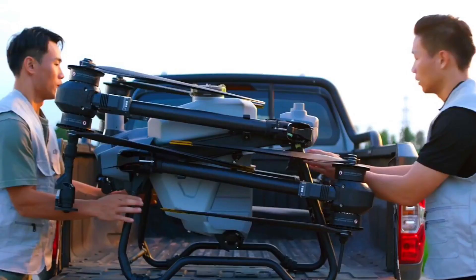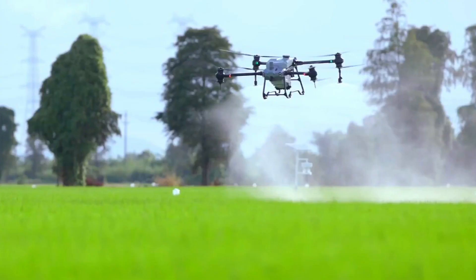Let's take a look at its main specs. This drone is capable of spreading up to 50 kg of fertilizer and can spray loads of up to 40 kg. Its spray width will be up to 11 meters.